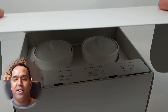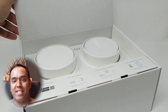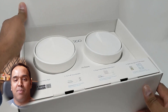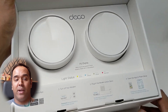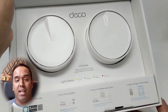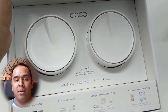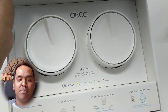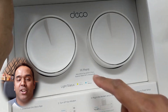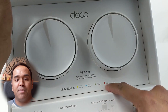Once you get the cover off the box and open it, you'll see that the two Deco X20 devices are nicely housed and seated. The markings inside the box show you how to pair the Deco X20s and how it can be set up in just a couple of minutes. They show the meaning of the different color LED light statuses: yellow means it's starting up, blue means it's finding a connection, green means all is well, and red means there's an issue.